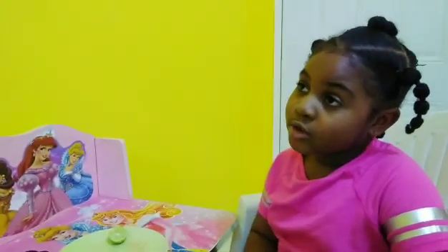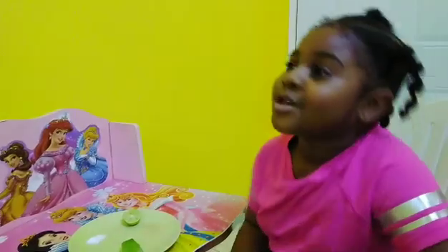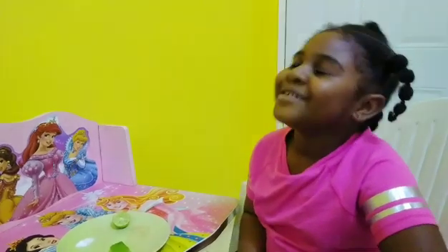So anyways, bye guys. Love you guys so much. Don't forget to like, subscribe, and comment below if you want to see some more fun videos with experiments.